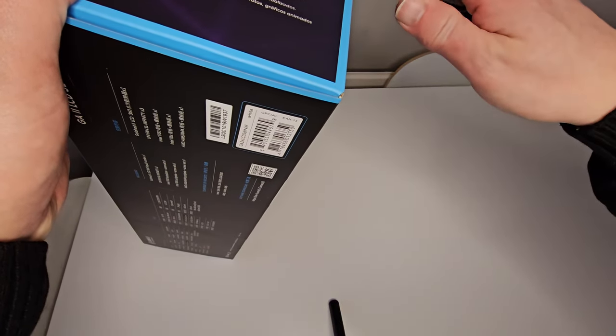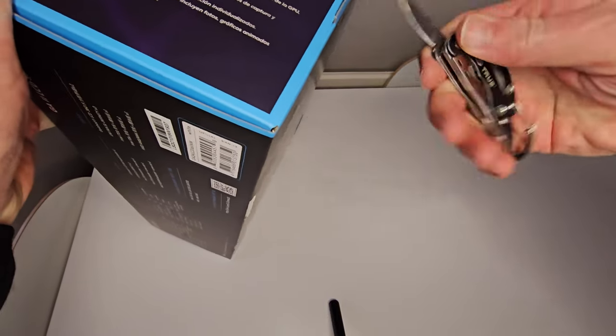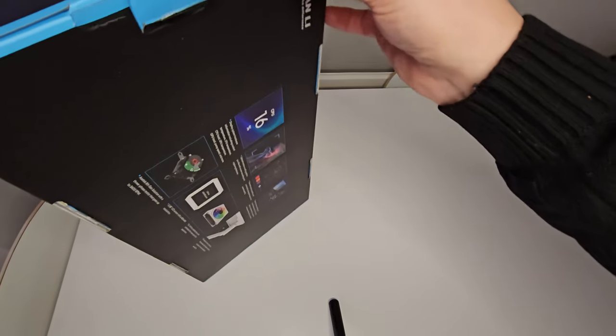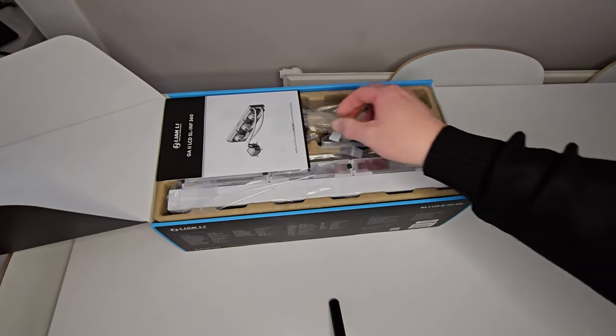We'll just get into this now and pop open this side. There's a little bit of tape here just holding the flap shut. Cut this with my knife, trying not to take my fingers off. This shouldn't be this hard — right, there we go. Now we're in. Cracked it.